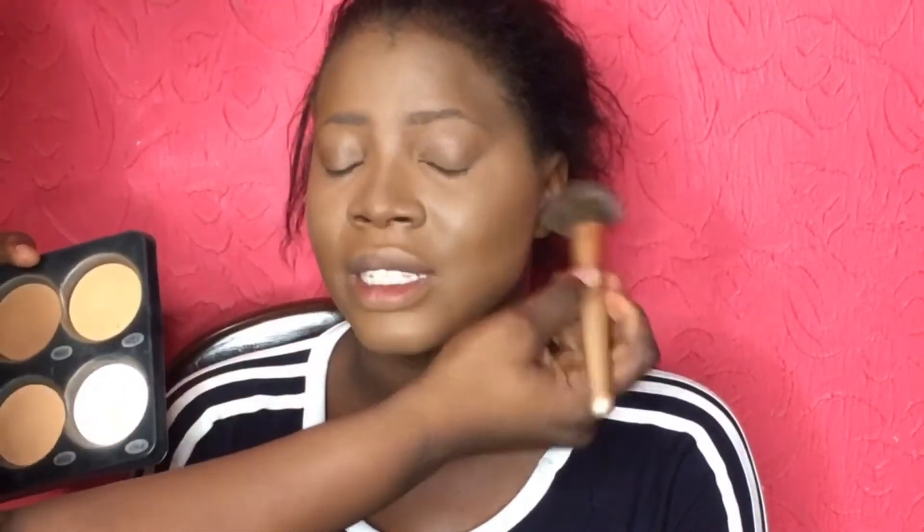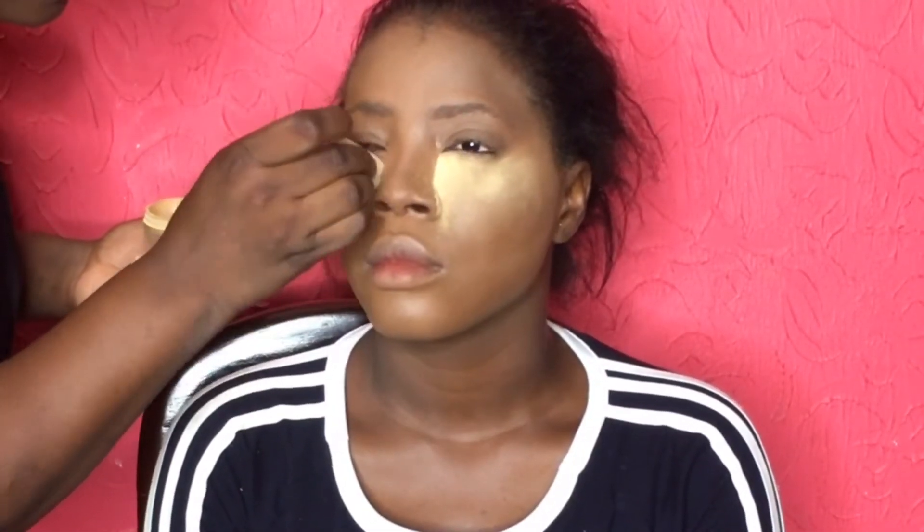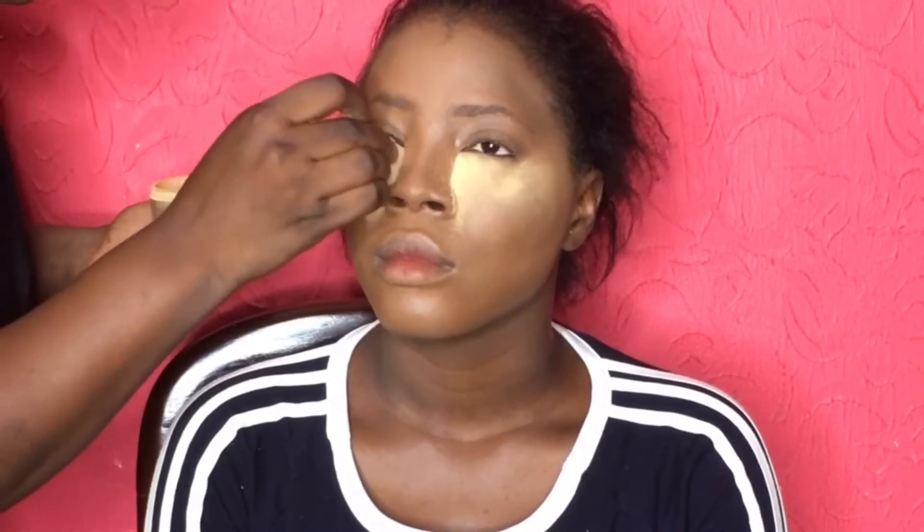I highlight all the parts that the sun would naturally hit on the face — those are the parts I like. Now I'm going in with my damp beauty blender and blending. I'm using the translucent powder — the white powder on my palette — to preset the face and allow the cream concealer to settle down before I set the face. Now I'm setting with my Sasha Buttercup setting powder, setting every part that I highlighted.